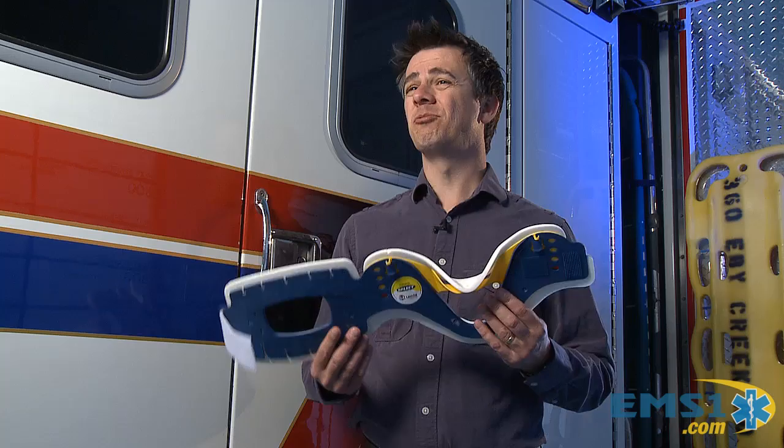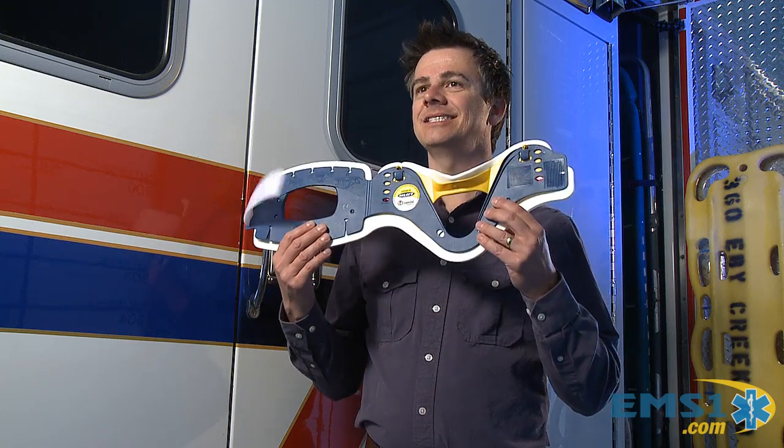As EMS providers, the most common thing that we splint is the neck and the back. I've been doing it 20 years and I've splinted more necks and backs than I have arms or legs. And if we really look at it as a splint, this is kind of the industry standard. We've been using this a long time. It's opaque, it's foam, and it's really hard, rigid plastic.